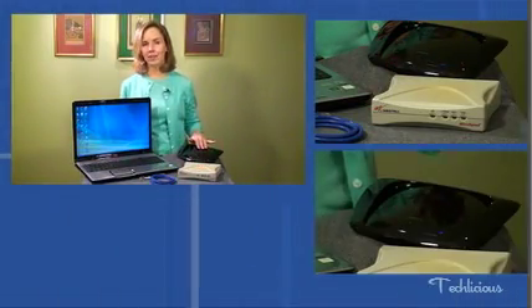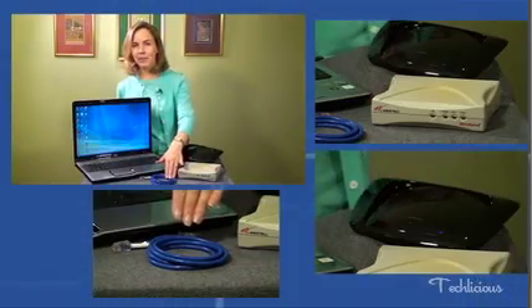Installing a new router isn't nearly as daunting as you might expect. Here's what you're going to need: your main computer, the modem that came from your internet service provider, your new wireless N router, and a couple of new internet cables.